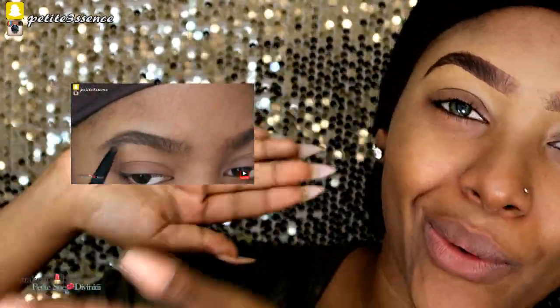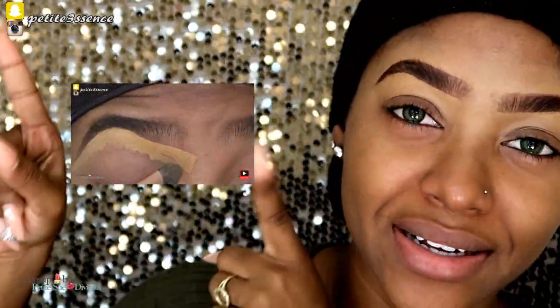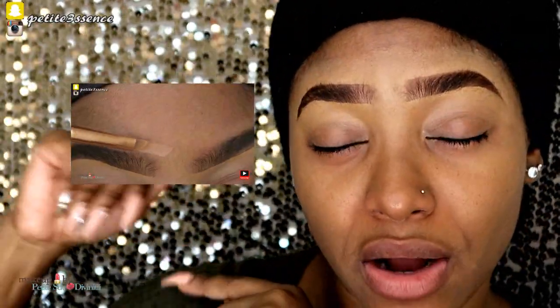All right guys, welcome back. As you can see, I went ahead and did my eyebrows off camera. If you're interested in seeing it — or my detailed eyebrow tutorial — go ahead and check out the link right here. You can always pause this video, watch that, and come back. The link will be down below.